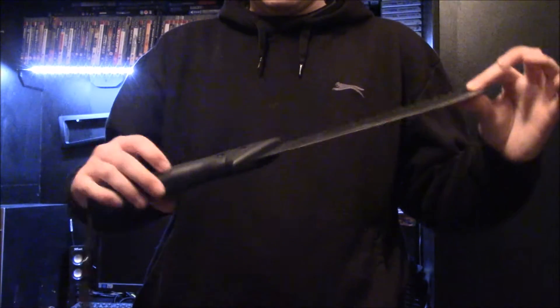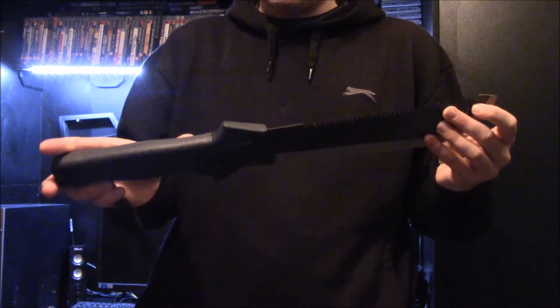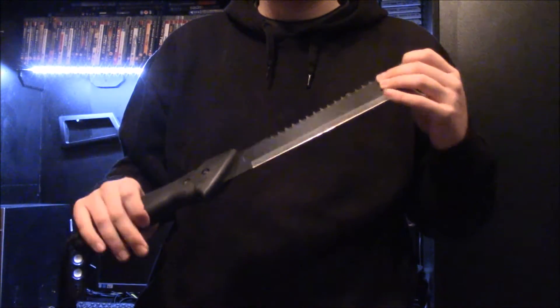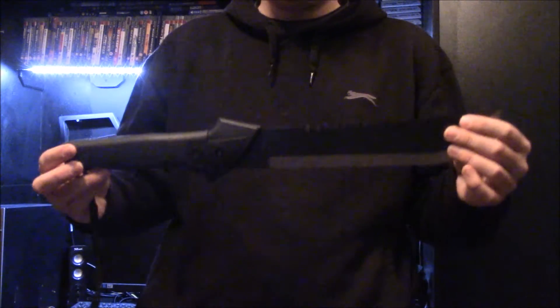The blade, as far as I'm aware, is full tang — it does run the full length of the handle and it is riveted in place. So you're not getting some Mickey Mouse blade that's going to fly out if you take a swing. The blade is made of high carbon steel, which is good. Anything over 10 inches in stainless steel is going to be bad because it'll be brittle, and if you're taking swings at logs, the blade's going to shatter and crack.